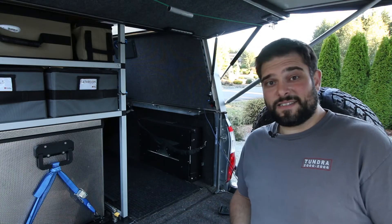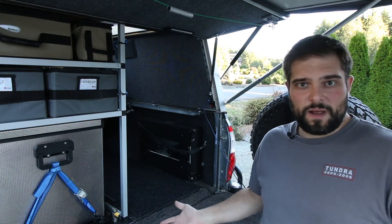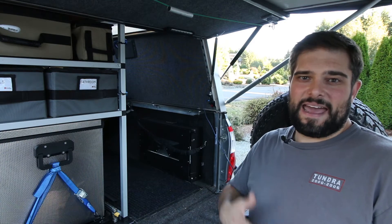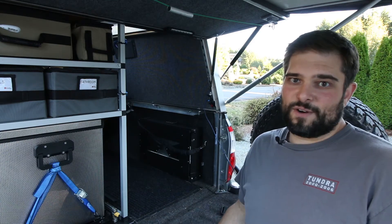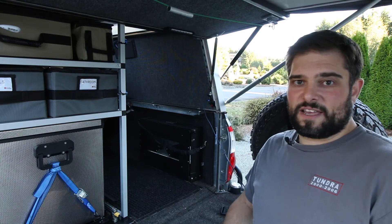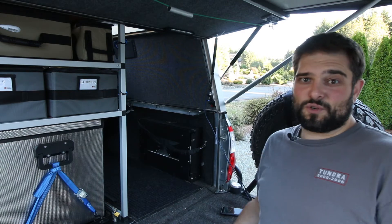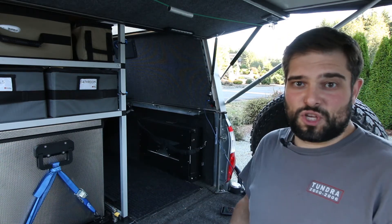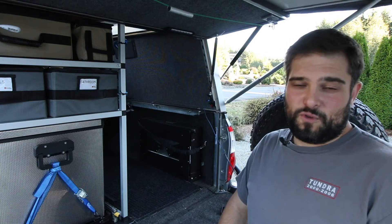I hope you enjoyed the build process a little bit and it gave you some insights into what it would take to build your own. I definitely recommend doing the research for yourself and seeing if this might be a level of job that you feel comfortable doing. I always encourage people to learn some new skills, but electrical wiring done the wrong way does have the potential for risk of burning down your vehicle or worse. So just make sure you really understand what you're doing and seek out the help of people who do if you don't.